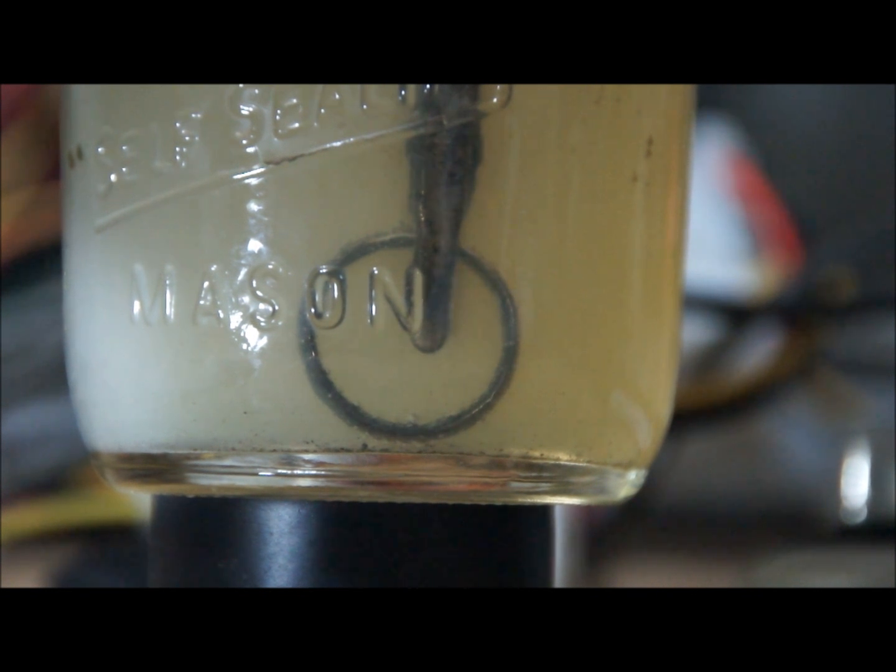We're about at 9 minutes now, so I'm going to pull it out and clean it — see, there goes a little bit — and see if I can read anything in it, see how clean it is. If it still needs more cleaning, I'll put it back in.